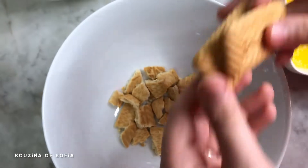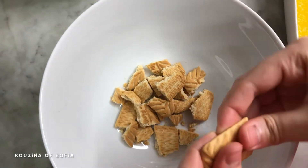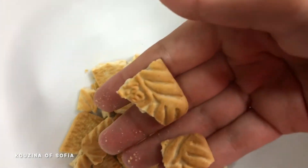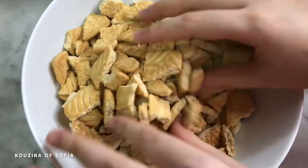First step: in a large bowl, we're going to break our biscuits into smaller pieces. Just make sure they're not too small — this is the type of size we're looking for.